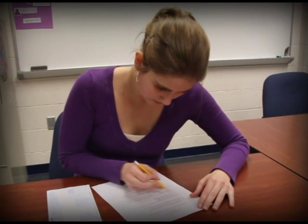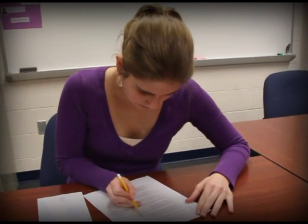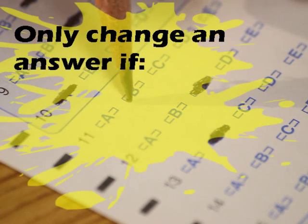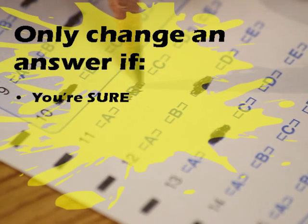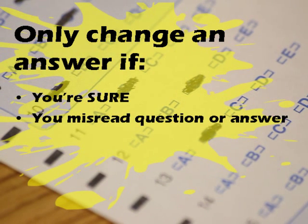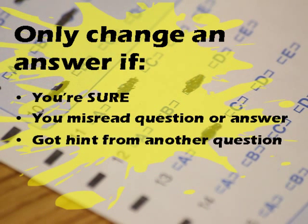If time allows, review your questions and answers, making sure you accurately read the questions. Change your first answer when you are sure of the correction — if you misread the question or answers the first time, or if a hint in another question causes you to switch your answer. Otherwise, stick to your original answer.